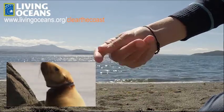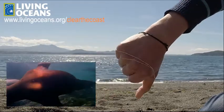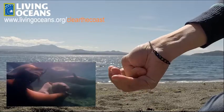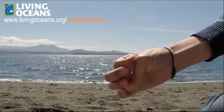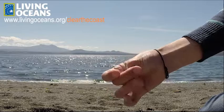Imagine being a whale, a seal, a sea bird or fish where you struggle to get free from the elastic band. This will give you an idea of what it must feel like being entangled in marine debris.